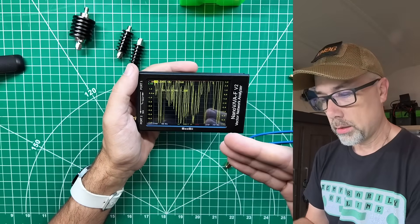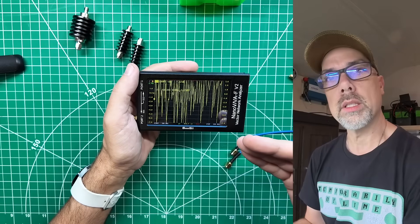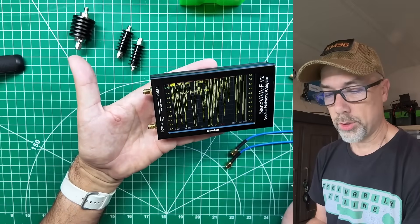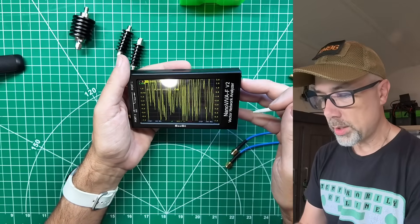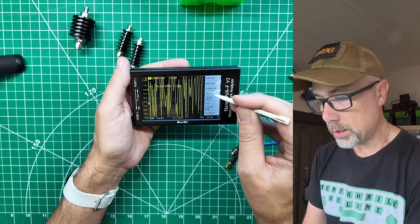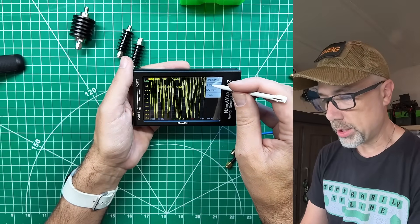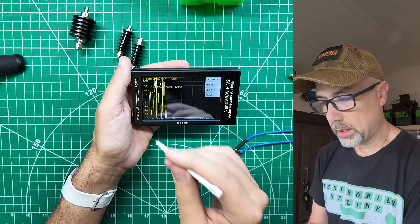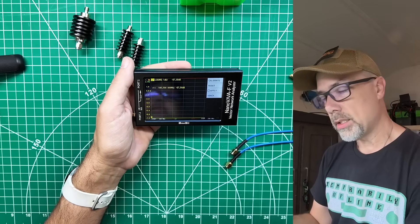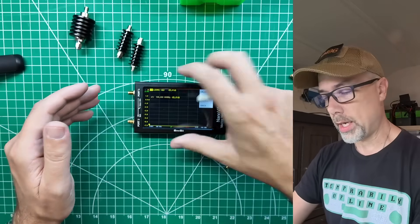Now we've got the screen and stimulus set up the way we want. We need to calibrate the device for that stimulus range to clean up all the noise — right now it's just reading air off the two ports. Tap the menu, go back, choose Cal. Inside the Cal menu, reset the calibration to get to absolute zero, then work through the calibration steps.